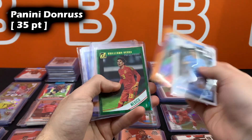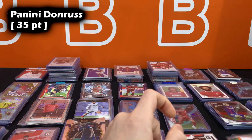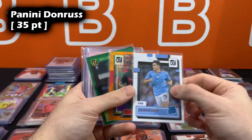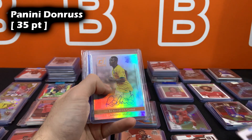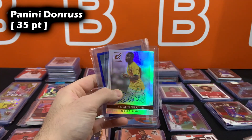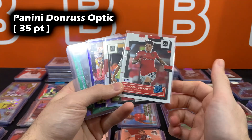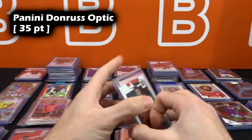The same applies for Donruss — regular base, foils, and press proofs. Unlike Prism where all parallels are basically the same thickness, Donruss base is the thinnest, foils get slightly thicker, and press proofs are slightly thicker still. But at the end of the day, all Donruss paper cards use 35 point top loaders. Up next is Donruss Optic, basically the brother of Prism. Base, holo, numbered cards, and numbered autographs — they all use 35 point top loaders.